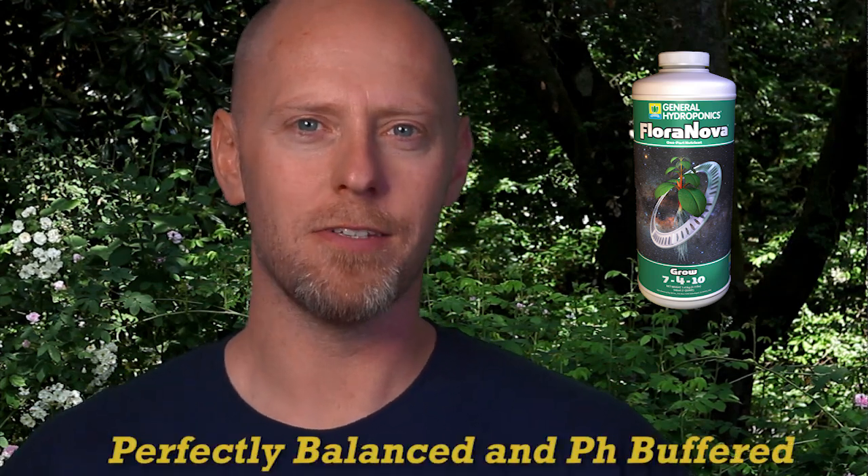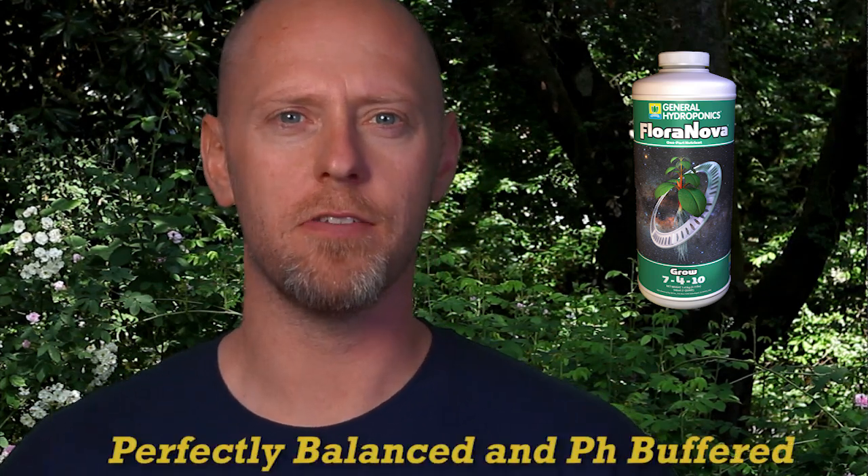Like all of GH's base nutrients, FloraNova is balanced and pH buffered. Balanced means that all of the minerals contained within FloraNova are in an appropriate ratio to one another.